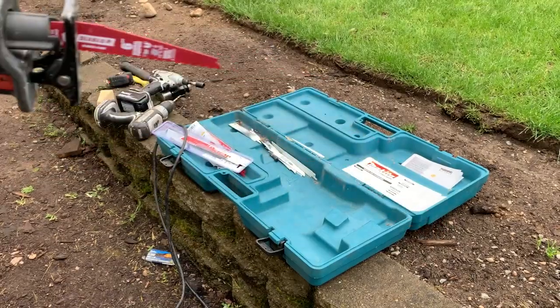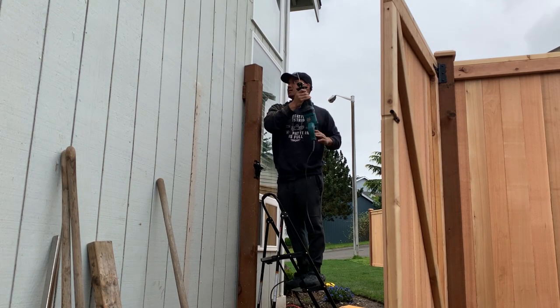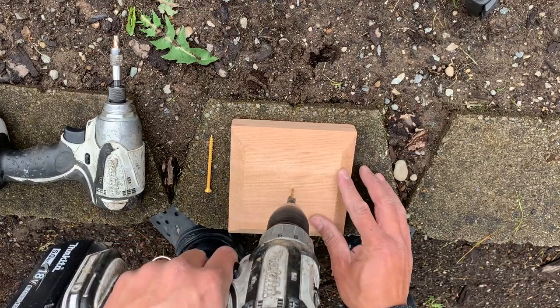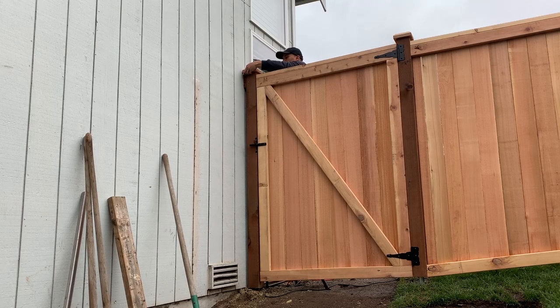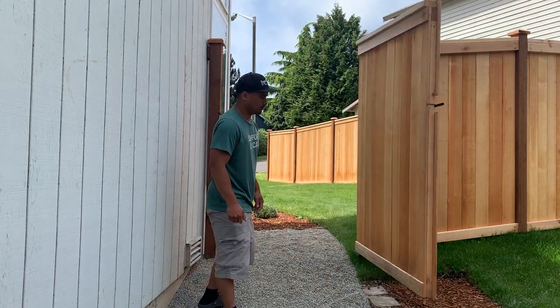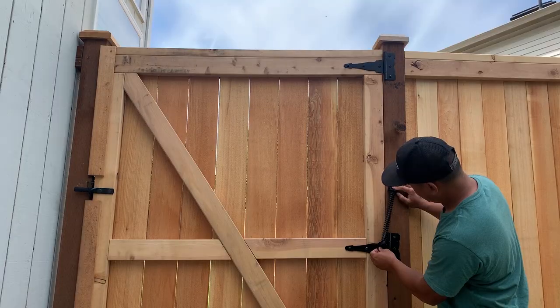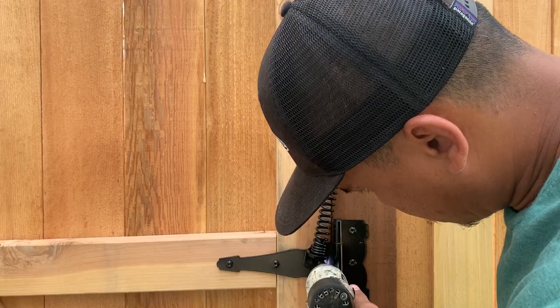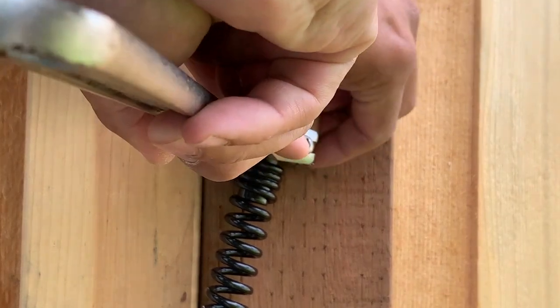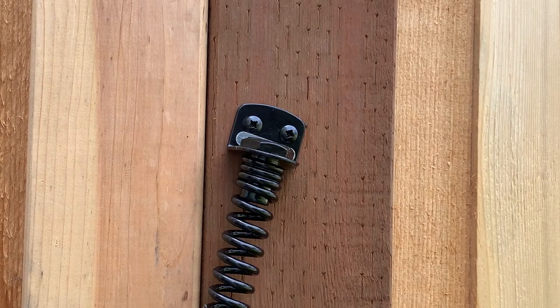Then lastly, due to the tight tolerance, I used a Sawzall to trim the remaining post. Then capped each post using 6x6 post caps. To have the gate door automatically close behind me, I installed a gate spring. After adjusting the spring to my liking, the gate door was finally complete.